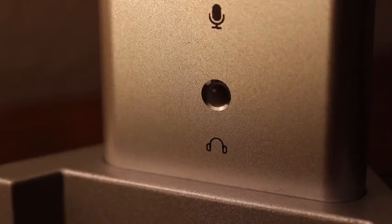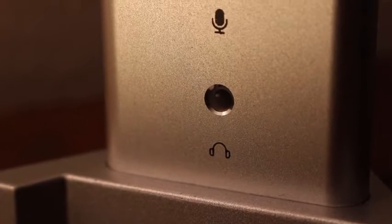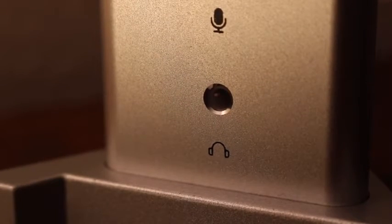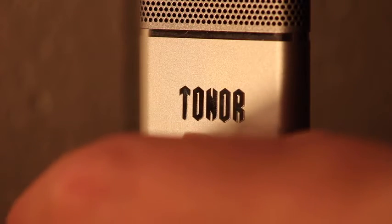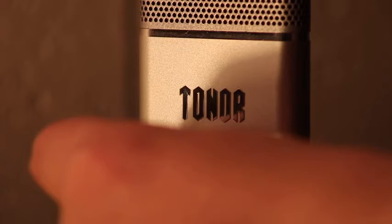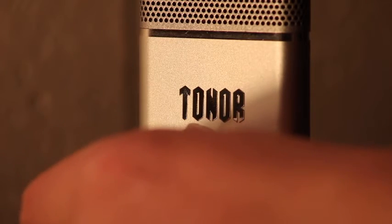The microphone is equipped with a 3.5mm headphone port, allowing you to monitor the input in real time without latency. Meanwhile, you can adjust the volume and input level of the mic more easily with the volume control knob.